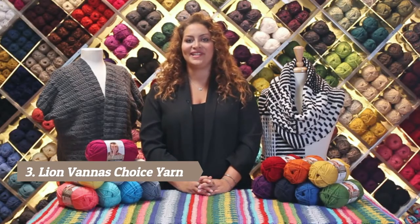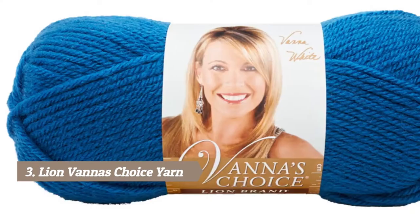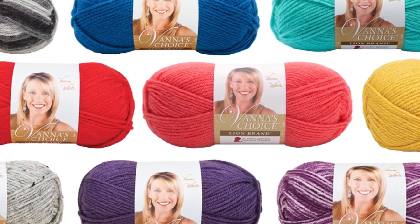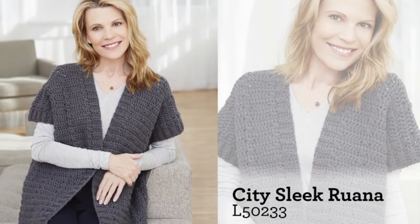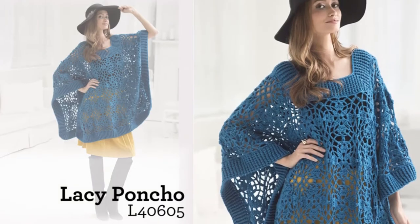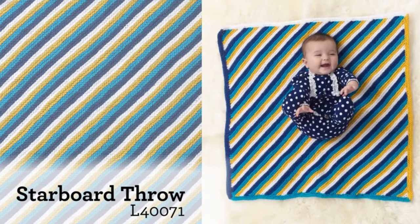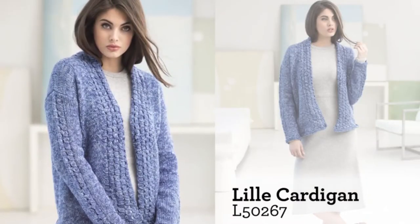I'm here to tell you about a yarn that is going to be your go-to yarn — Vanna's Choice. There's a beautiful color range to choose from, so there's a color for everyone. This worsted weight yarn is a premium acrylic and easy to care for because it's machine washable and dryable. There are so many great patterns you can make with Vanna's Choice, from a thoughtful baby blanket to a cozy cardigan for you or your friend. The possibilities are endless.